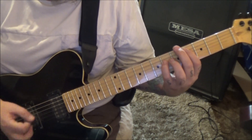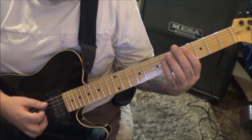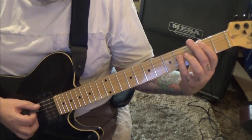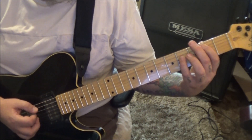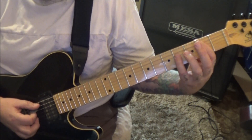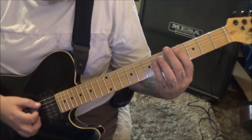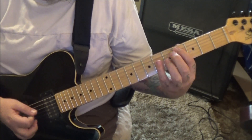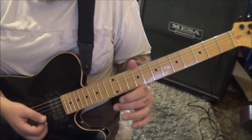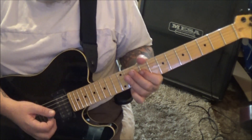Palm mute the root and then back to four-six. Two-four A-D: strum, palm mute the root twice, and then two-two and back to two-four.